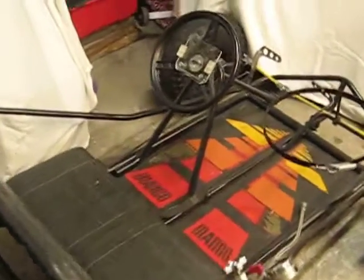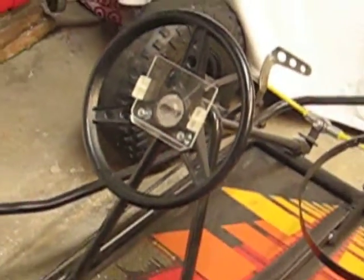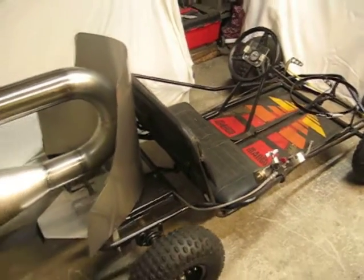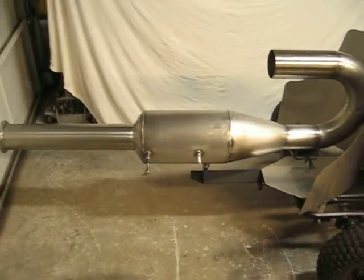I also made a GPS bracket for a GPS unit. I'm going to put it on the steering wheel this year so I can get a good speed reading — hopefully let's see how fast we can get going.